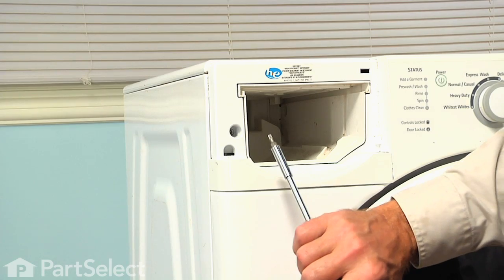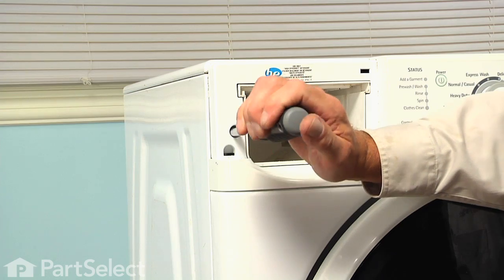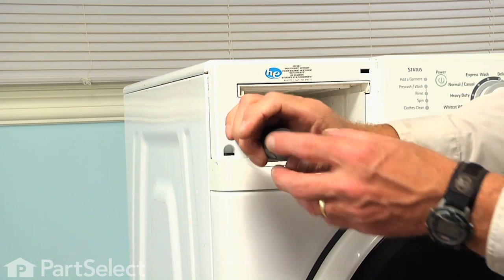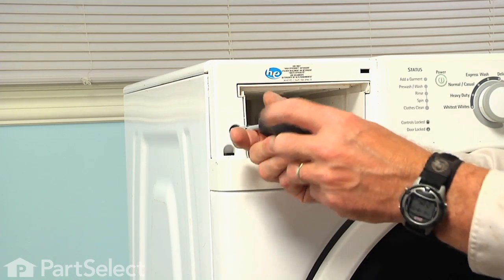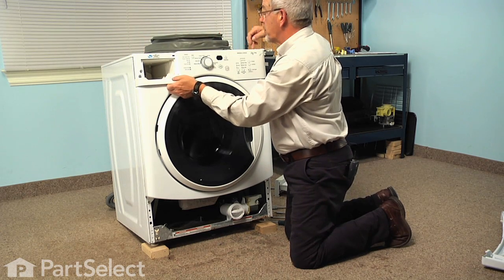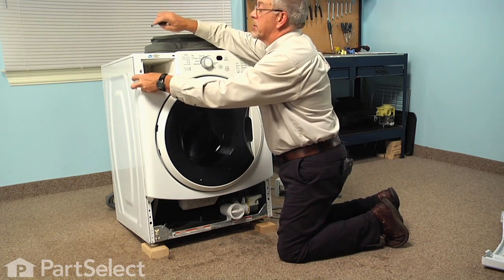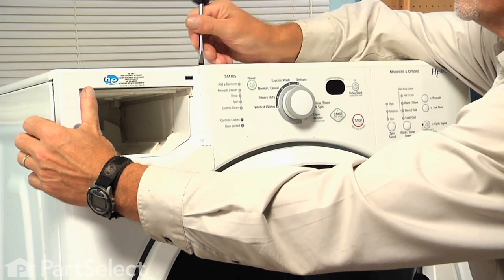We can then remove the number 20 Torx screw just to the left of that opening and then we're going to just lift up gently on that control panel to disengage some tabs across the top. There's one in each corner and one in the center. If need be, just take a flat blade screwdriver and gently pry it upwards.